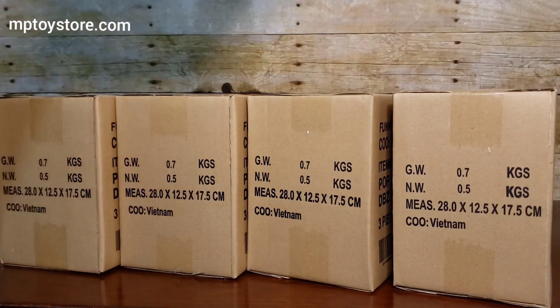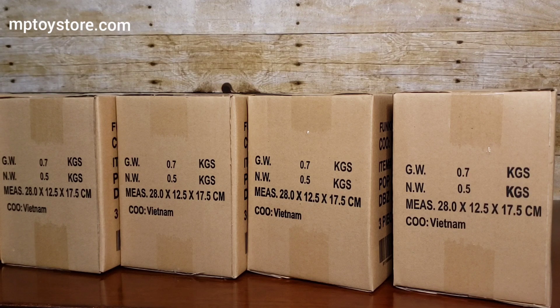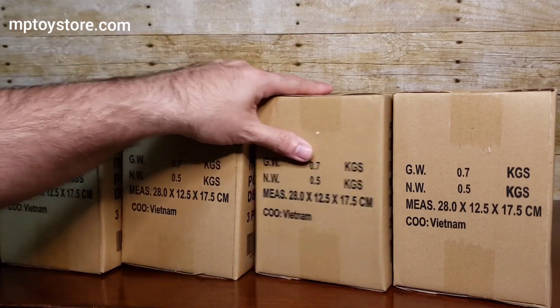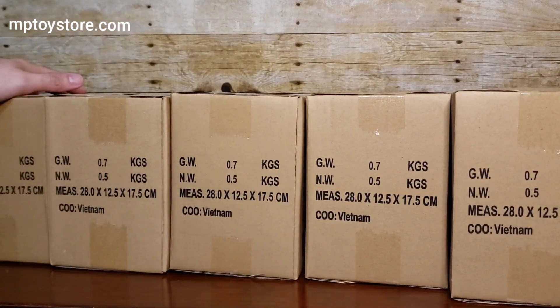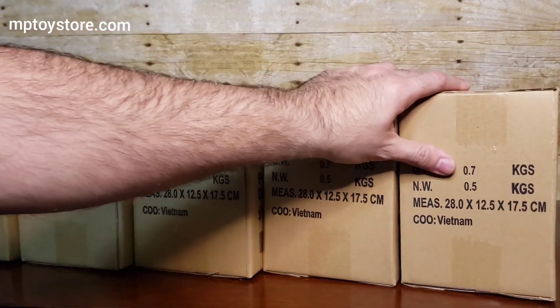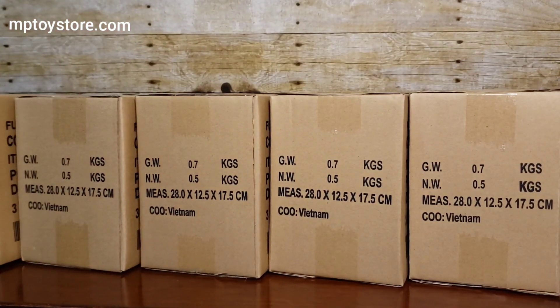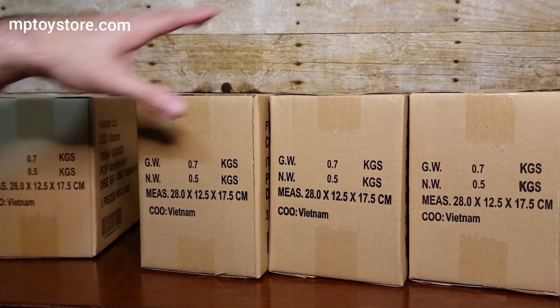The chase is a glow-in-the-dark chase. So if I get lucky and get two, that'll be awesome. If I get three, that'll be super awesome. If I get one, that's a little sad, but at least I'll have one. Okay, let's start opening.